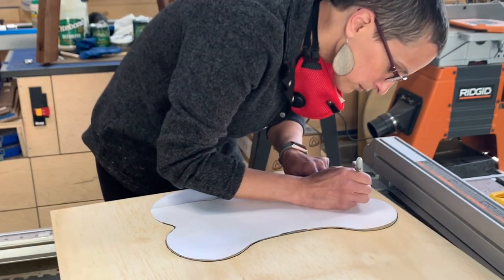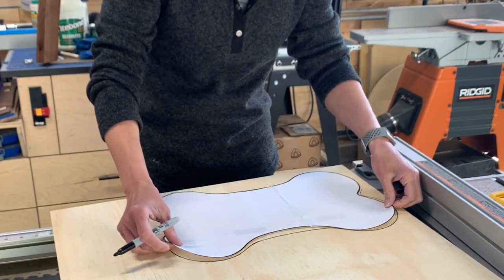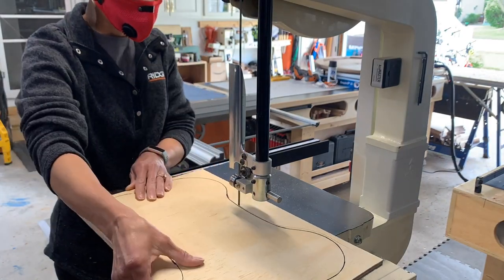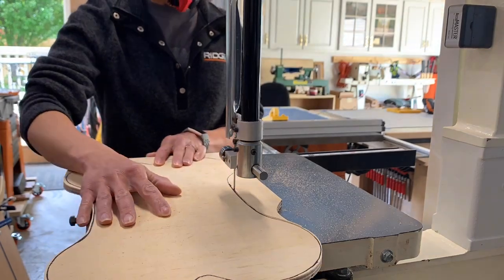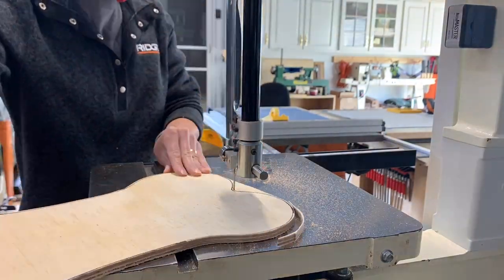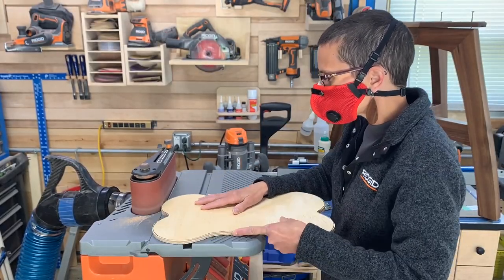Back to the project — she picked out a nice dog bone shape and started to create a template using the band saw. After rough cutting at the band saw, she took the template over to the sander to sand it to the line.